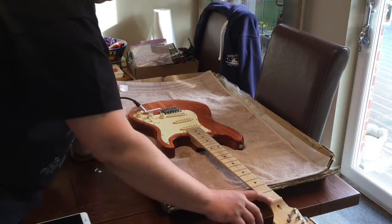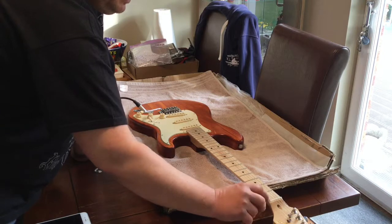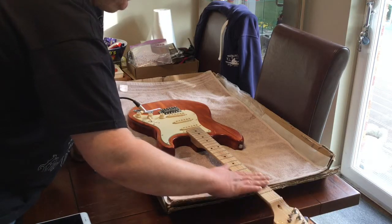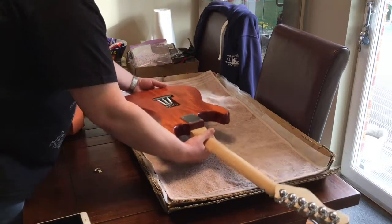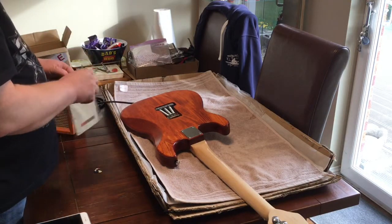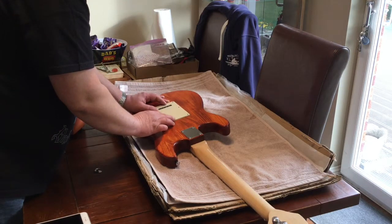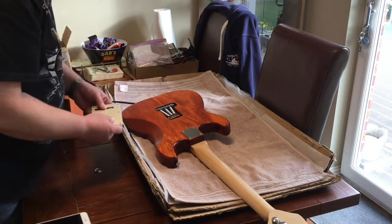So, recap of where we're at. Finally put a new bone nut in — had to shim it up though in order to get it to the right string height. These import nuts are very deep whereas standard nuts are about a millimeter and a half shallower. We've got decent locking tuners on and a Fender American Vintage bridge. Remember, this was all built from spares — it wasn't a kit as such. The one issue I've found is that Fender bridges are meant for full-thickness bodies, and these DIY bodies aren't always full thickness.